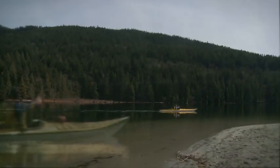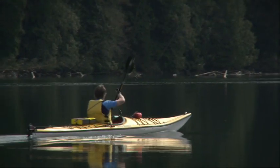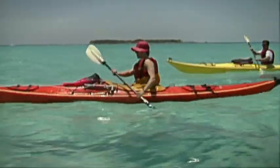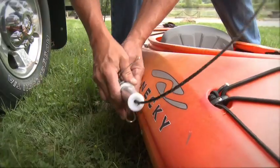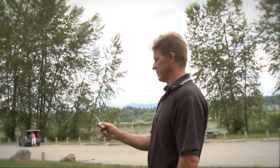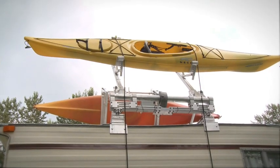Loaded makes it easy for people with back problems or limited mobility. It's all about getting out there and enjoying whatever recreation you do. With two simple steps, you'll be on the road — hook up your boat and press the button. Loaded will take care of the rest.